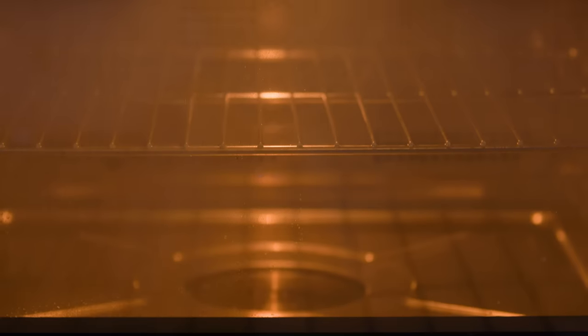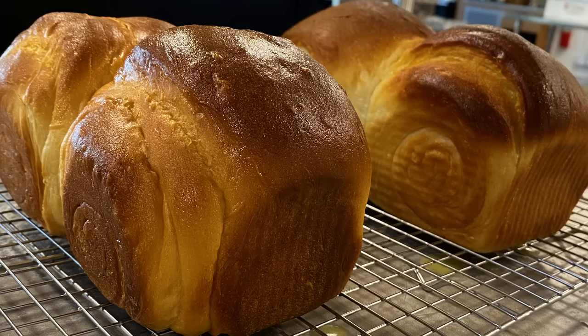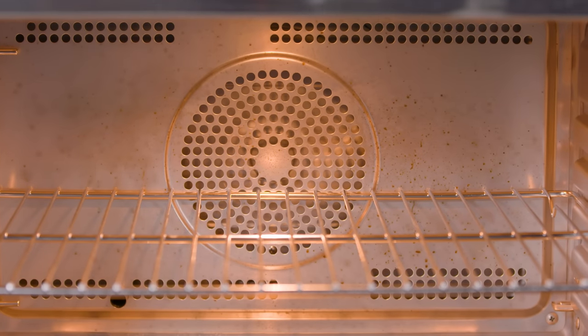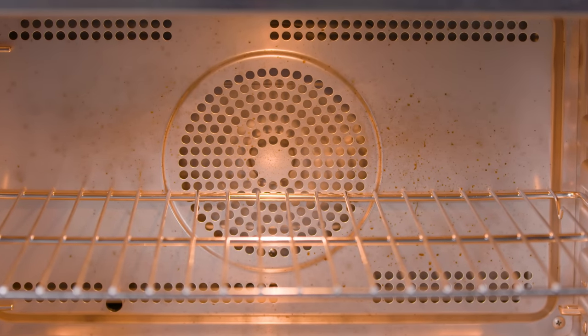You also get a steam bake function on these ovens. Here the steam is injected into the oven when it's set at a high temperature over 212 degrees. When you're baking bread, the steam keeps the exterior of the dough softer for longer so it can rise more. They can also broil and convection bake using dry air, radiant heat, and fans that circulate the hot air around the oven.